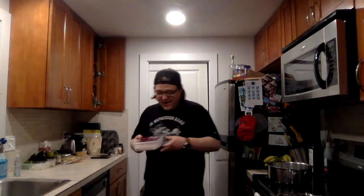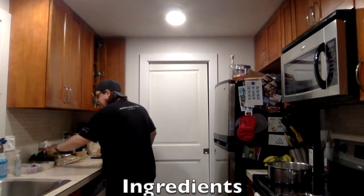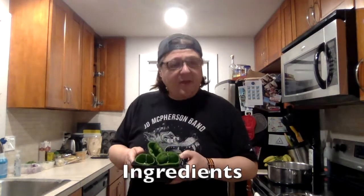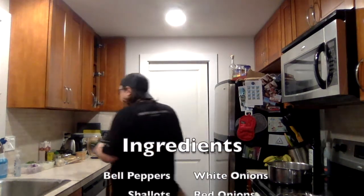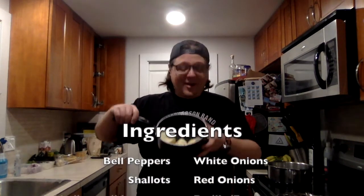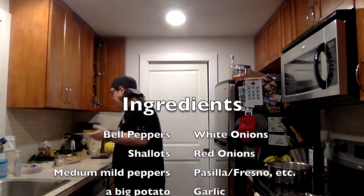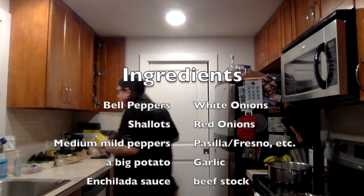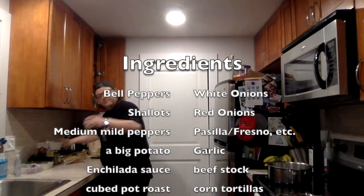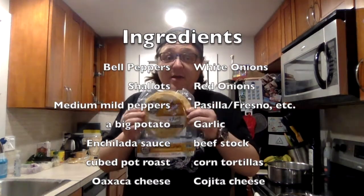So I have shallots and red onions, bell peppers and white onions. I have three peppers — these are either pasillas or Fresnos, or maybe a combination, because they were right next to each other at the grocery store. Three medium-sized peppers. I have one very big potato, roughly skinned because I wanted a little bit of skin left in it. And then two cans of enchilada sauce, one for each type of filling we're doing, and a big container of beef broth.